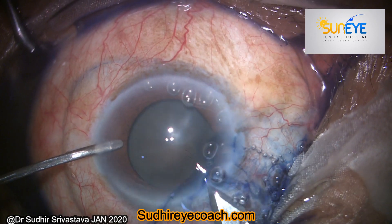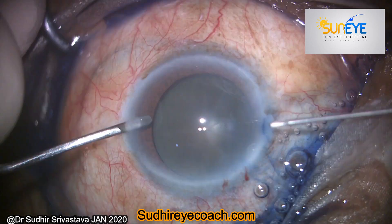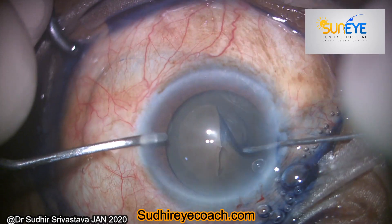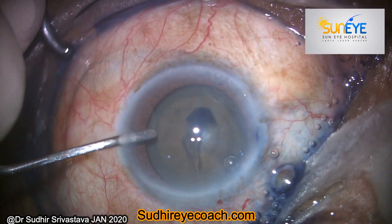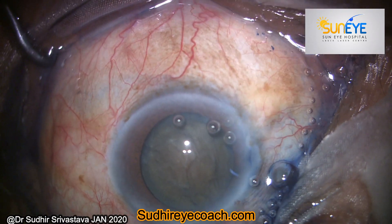So I removed all the air present in the chamber, filled the chamber tightly with viscoelastic, then started my rhexis. I planned a big size — around 5.5 mm and more than 5.5 mm — of my capsule rhexis. Then I performed very gentle hydro procedures.